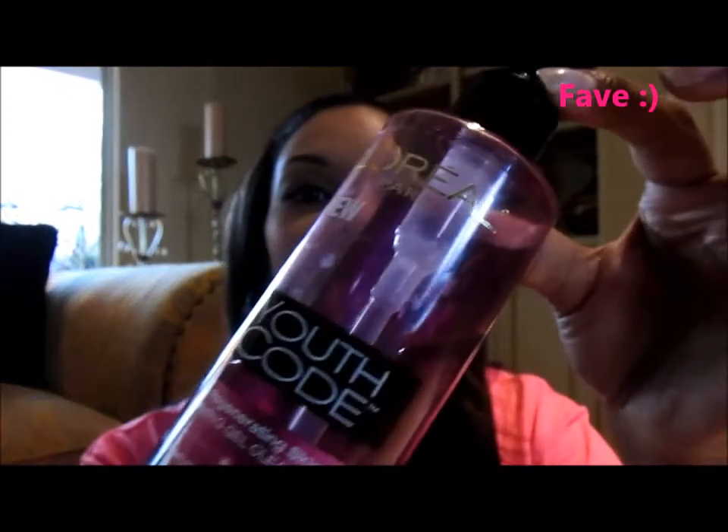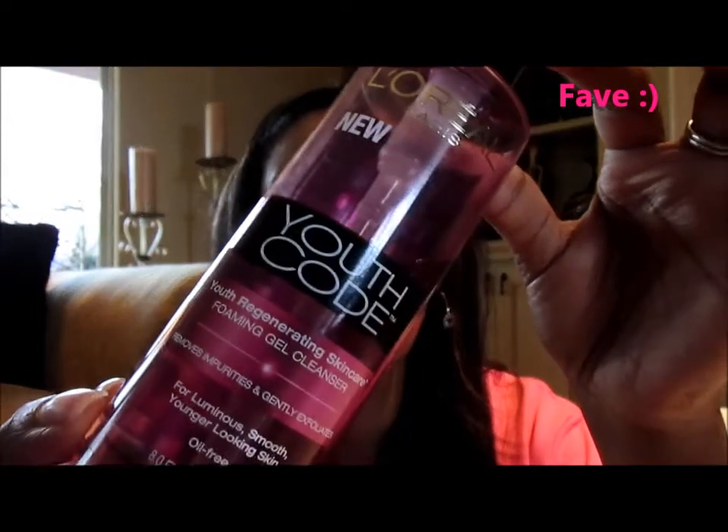First product — my all-time favorite, L'Oreal Youth Code face wash. This is what I use morning and night in the shower. I use one of these buffing sponges, which exfoliates your skin but it's not harsh. I pump about a pump or so on it and then scrub my face. I already take off my makeup prior, so this is just a cleansing step.